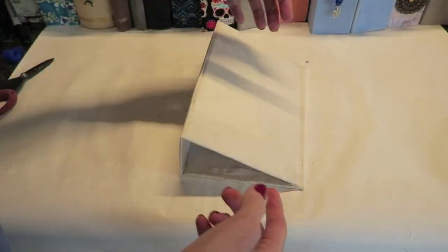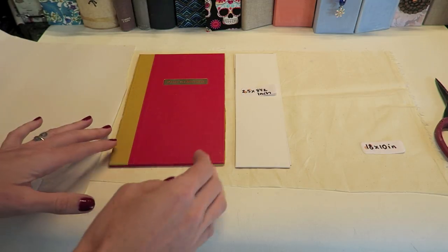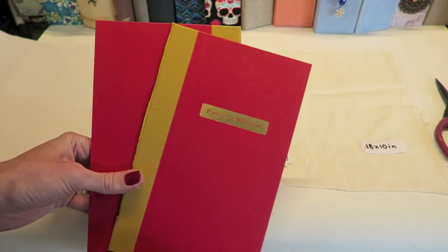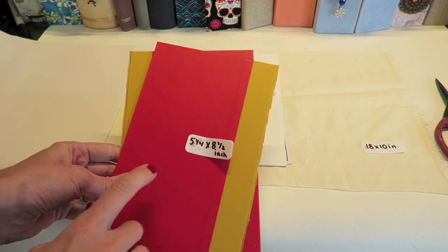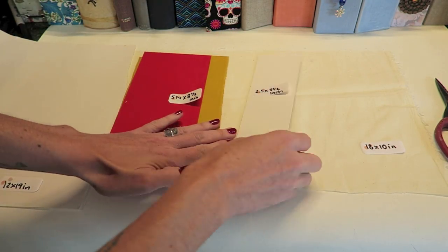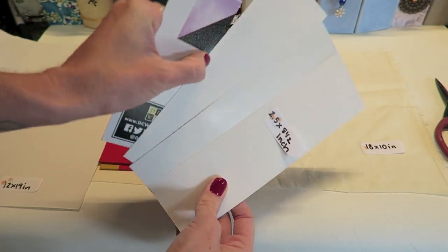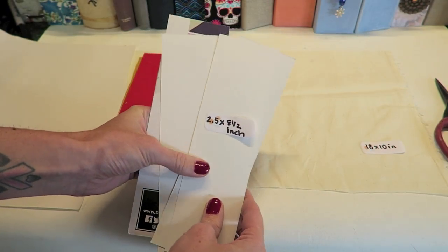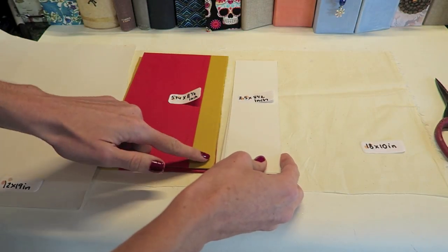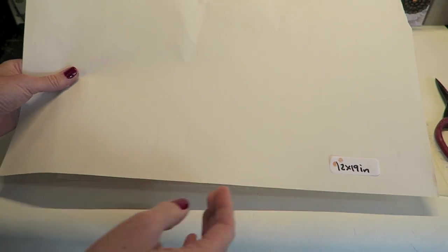We have a lot to go over so let's jump right in. I'm going to quickly go over supplies. You will need your front and back cover — I'm using recycled book board from Dollar Tree books and these measure five and a quarter inches by eight and a half inches. You're going to need something for your spine; I like to use recycled chipboard or cardboard from the backs of my paper pads. I'm using four layers here and this measures two and a half inches by eight and a half.